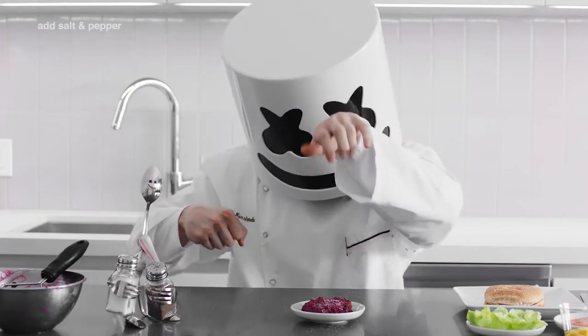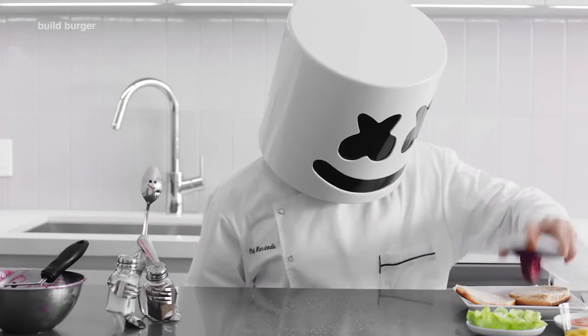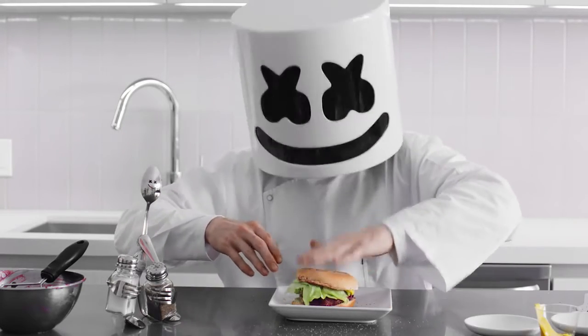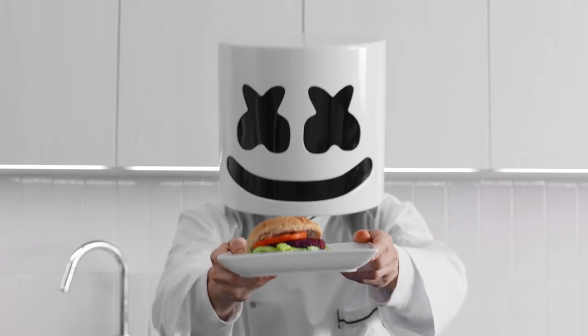Finally, season with salt and pepper to taste. Sneak the patty in between the bun and add condiments to your liking. And just like old times, we've got the renowned Planter Burger. Come back to see what we whip up next.